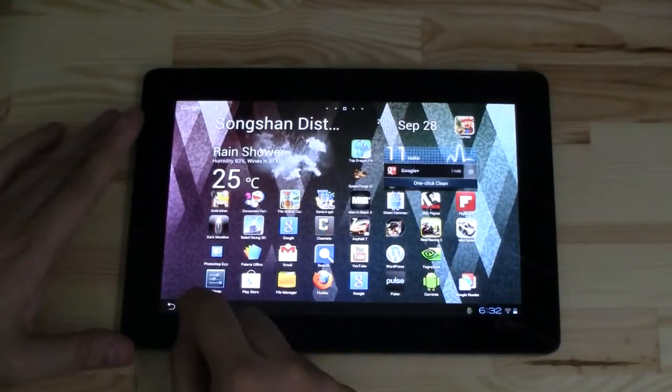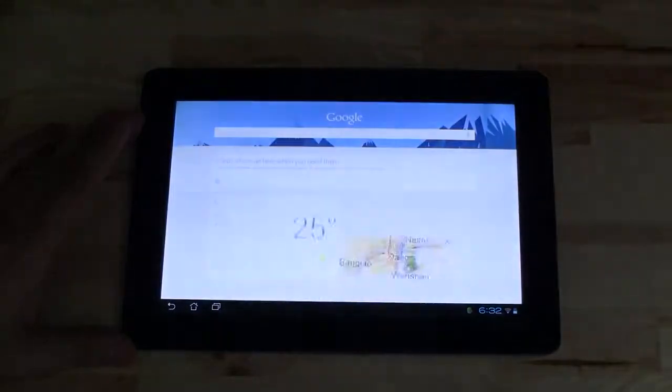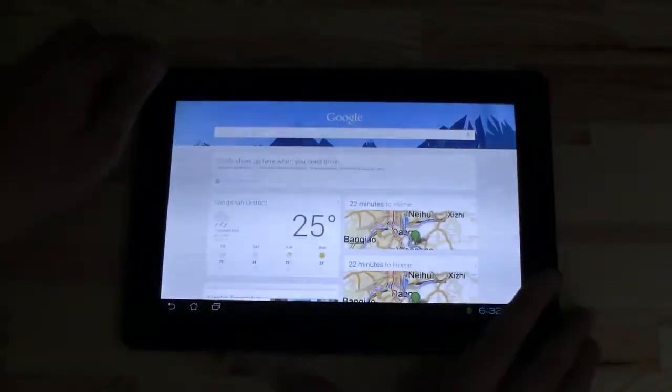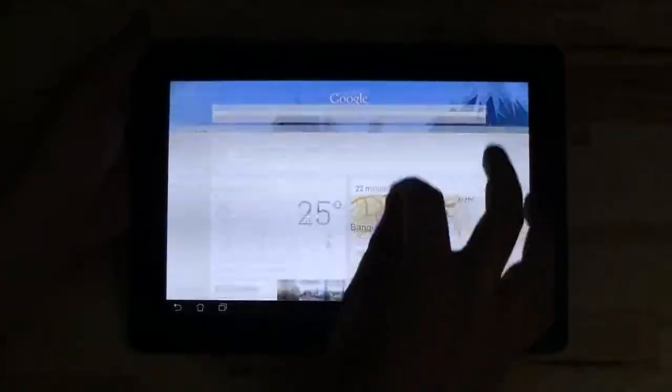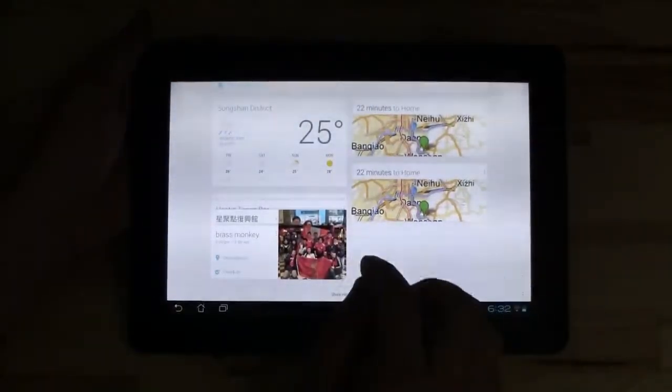That's new, and also we have Google Now. It's the first time I see the Google Now cards in two columns — so that's brand new.